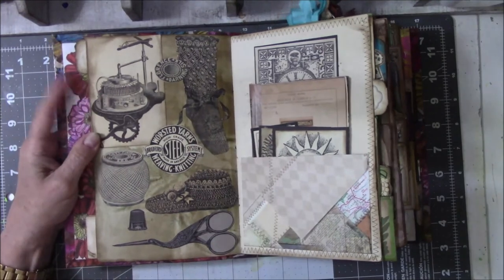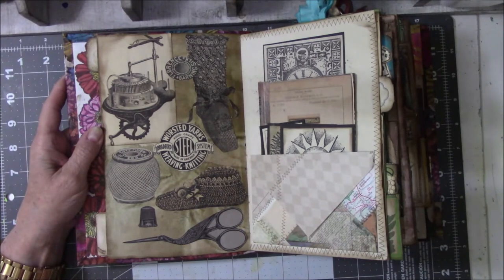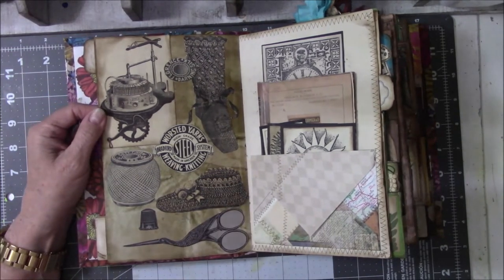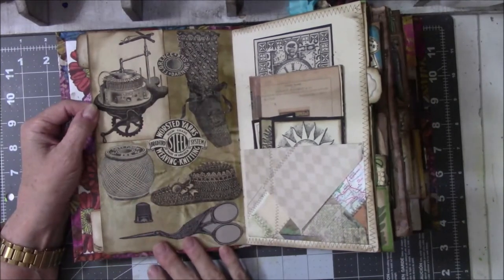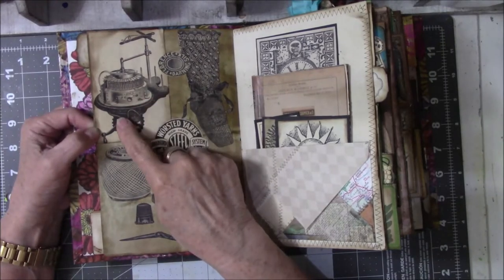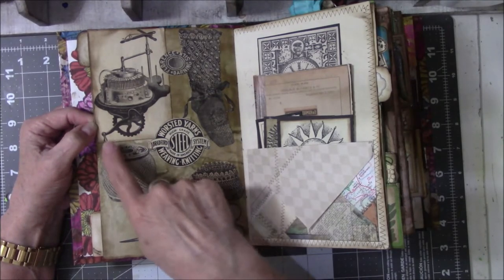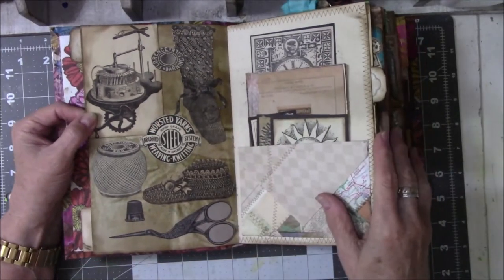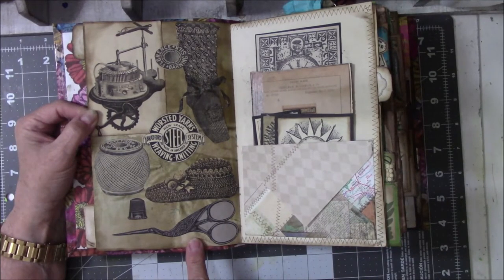I learned how to crochet and knit as a child. My paternal grandmother was very diligent in teaching me how to knit and to crochet, and to this day I still love doing it. So I looked up vintage pictures of crocheting, knitting, and sewing-type stuff, and that's what this page is dedicated to. This is an antique knitting machine — which I didn't know existed — with a hand crank and a wheel. I used to have a pair of stork scissors somewhere.